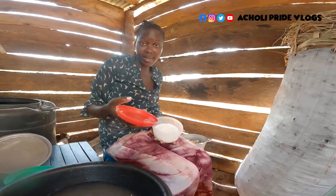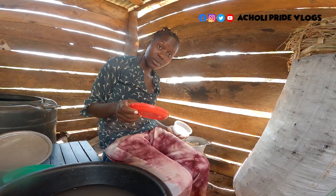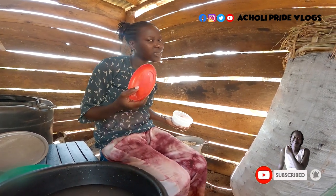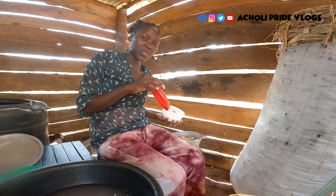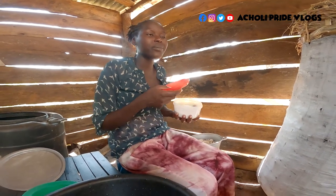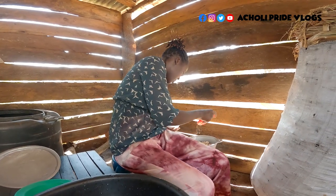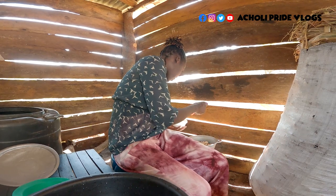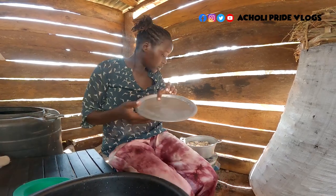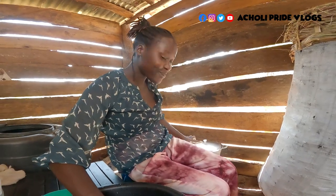I'm going to add some salt to give it taste. It might seem weird because when you cook fresh sweet potatoes you don't add salt, but when it turns dry like this, the salt gives it something special. The sweetness from the sweet potatoes combined with the salt — oh, that combo! And then with tea, you don't want to know. Let me give it some salt, cover it, and leave it to boil.